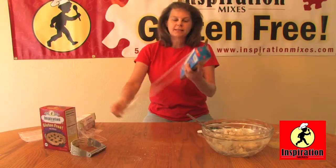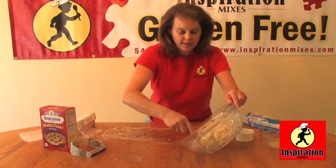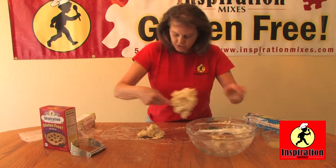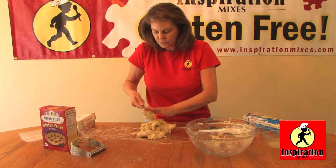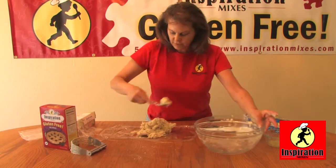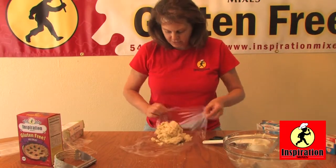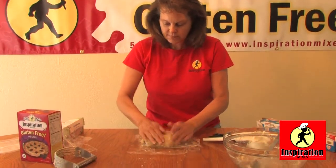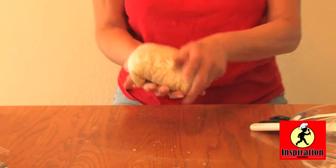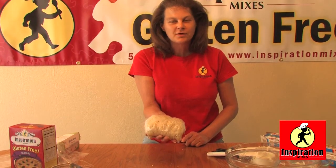Now we're going to wrap it in plastic wrap for two hours. Two hours seems to be just a nice time frame to make it firm enough so that when you roll it out it's not all sticky. Even on wheat crust they recommend refrigerating the pie dough. Simply wrap that up, refrigerate it, and we'll be back in two hours to make that delicious savory chicken pot pie.